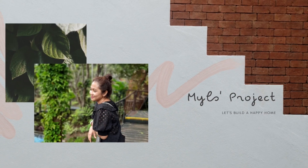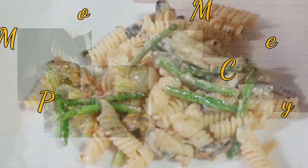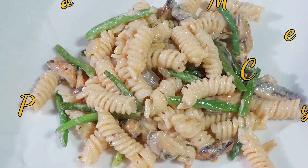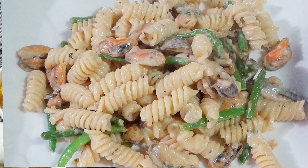Hi guys, this is Miles and welcome to my channel! Today, we will cook creamy mussel and mushroom pasta. If you like seafood, this recipe is for you. Let's get started!